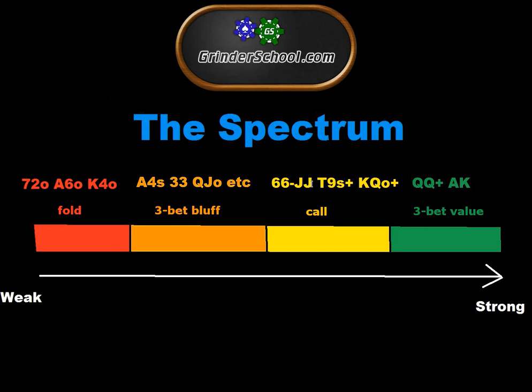Against the nit, we also want to avoid reverse implied odds hands in the yellow section — hands like king-jack offsuit. Against someone opening tens-plus, ace-king, ace-queen, if you flop a jack you're against an overpair a significant amount of the time; if you flop a king you're against a better king. We're not going to flop a straight often enough to make it profitable to call and play fit-or-fold with top pair. So we add implied odds hands and remove reverse implied odds hands — those that flop marginally and get us into trouble.